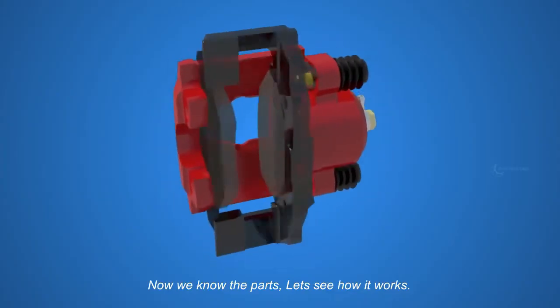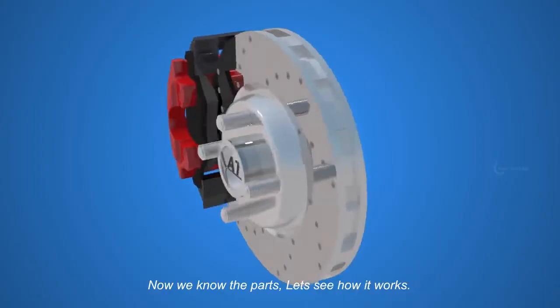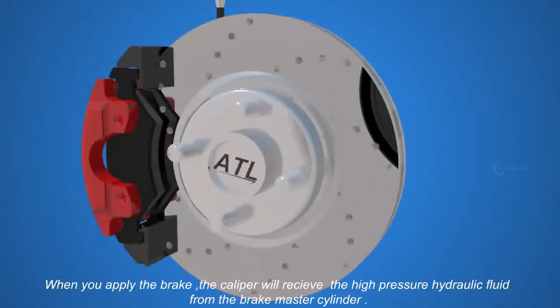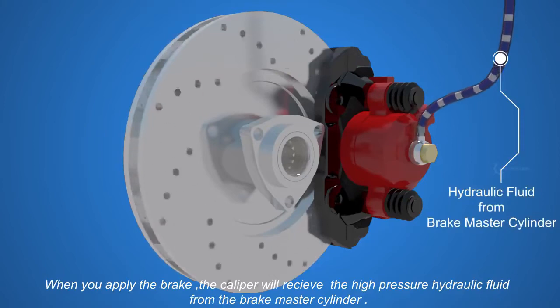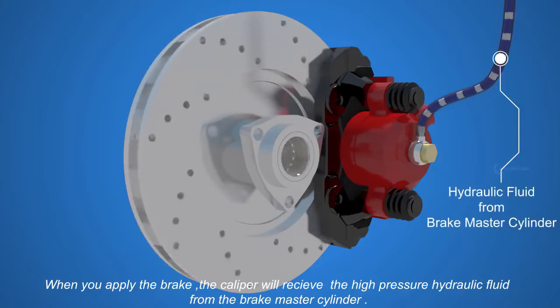Now we know the parts, let's see how it works. When you apply the brake, the caliper will receive the high pressure hydraulic fluid from the brake master cylinder.